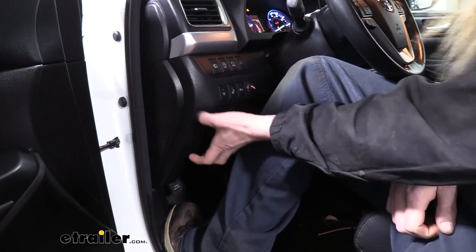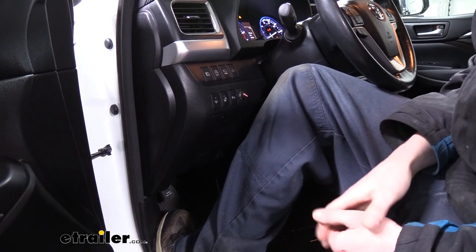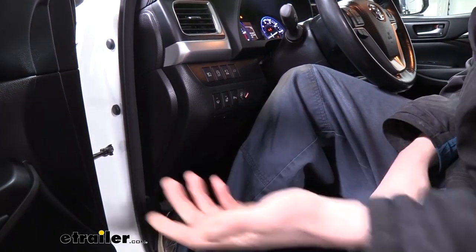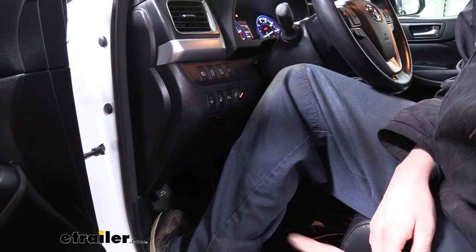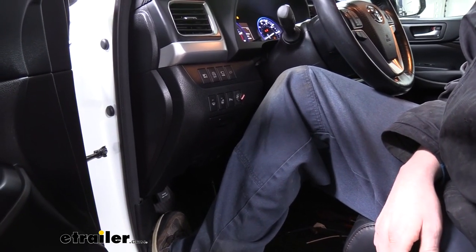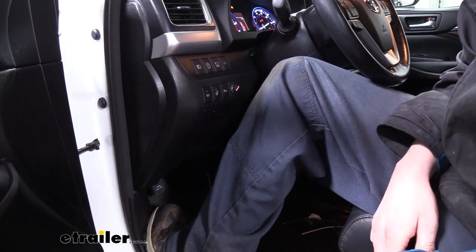My favorite part about it is that we don't have a big brake controller hanging down here. The module's mounted behind the dash where you can't see it, and we just have this small button. For somebody who's tall like me, every time I get in and out, I hate brake controllers because my knees bang up on them — I'm either breaking a controller or breaking my knee. But with these, no sir.